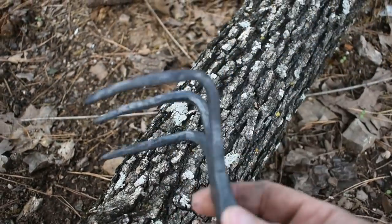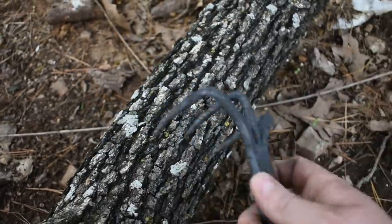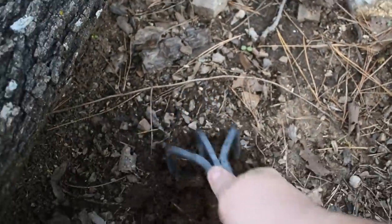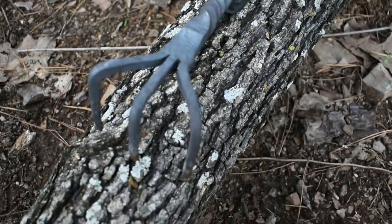All right, there you have it — a mini railroad spike garden claw. These work out real well. Sure beats digging in the dirt with your hands, and it sure beats those cheap ones you see at the store that break after they've been used for just a little bit.